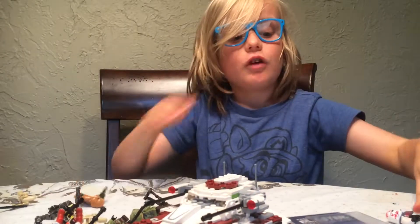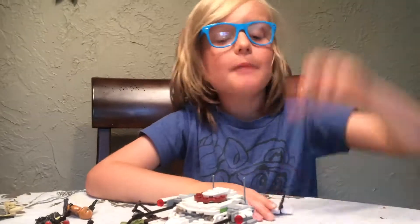Bye. Subscribe to our channel, and thumbs up. Bye. Woohoo.